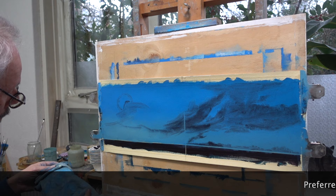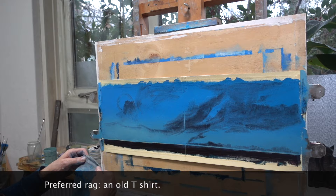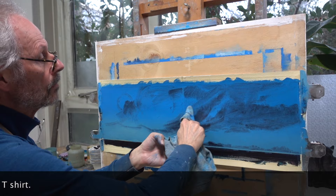It's recommended to start with a clean cloth and continually use a clean piece of it throughout the process. Otherwise you will spread the paint you just wiped off onto another part of the painting.